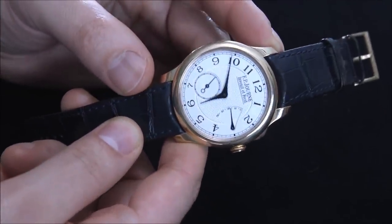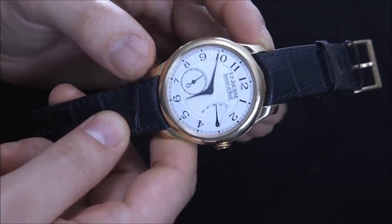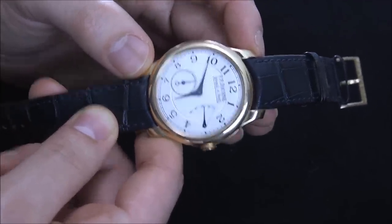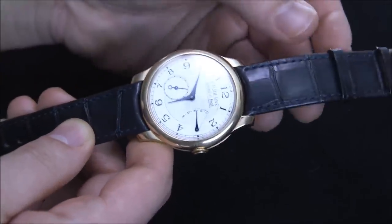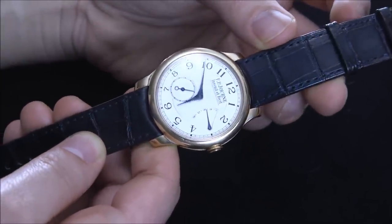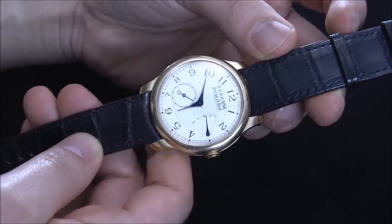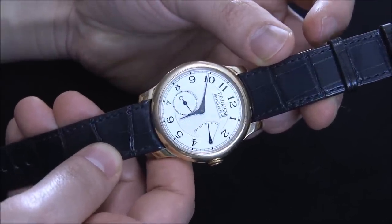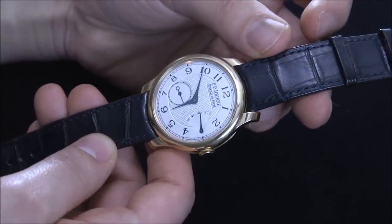There are various versions of this in different materials, and more recently F.P. Journe has incorporated some dial making into the manufacture, so there are some different dial designs as well, which are really cool. They're actually solid gold dials and they look a little bit different, but it's the same layout — those are something worth looking at.